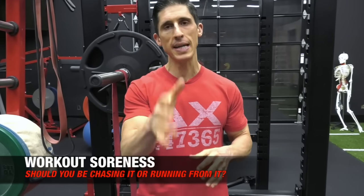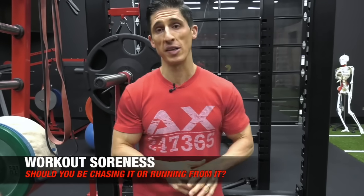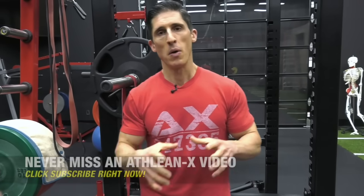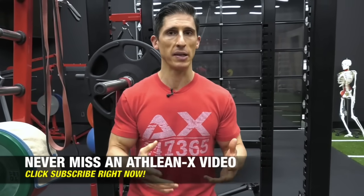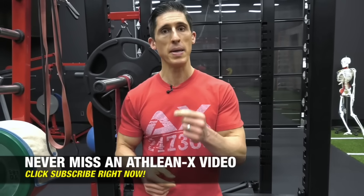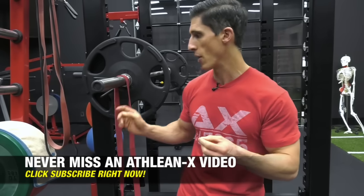What's up, guys? Jeff Cavaliere, ATHLEANX.com. Today we're going to talk all about workout soreness and tell you what you need to know about it — whether you should be chasing it because you feel like it's a prerequisite for growth, or whether you shouldn't be focused so much on it, or whether there are things more important than it. We try to put the science back in strength in a no-BS way so you understand what you're going after.